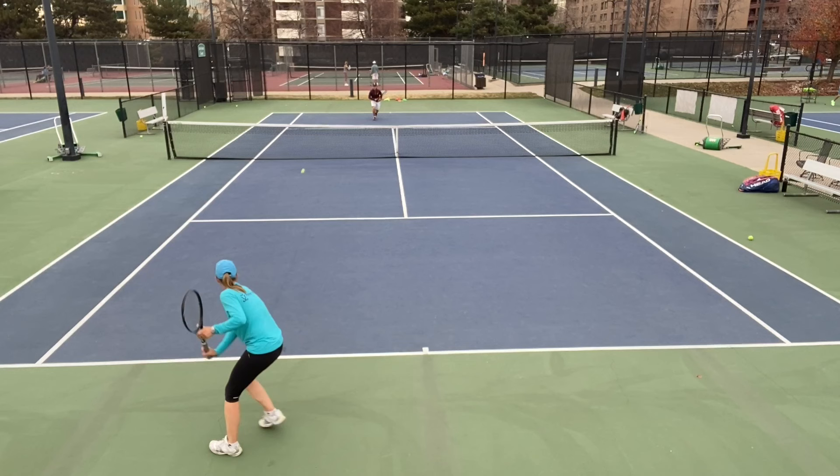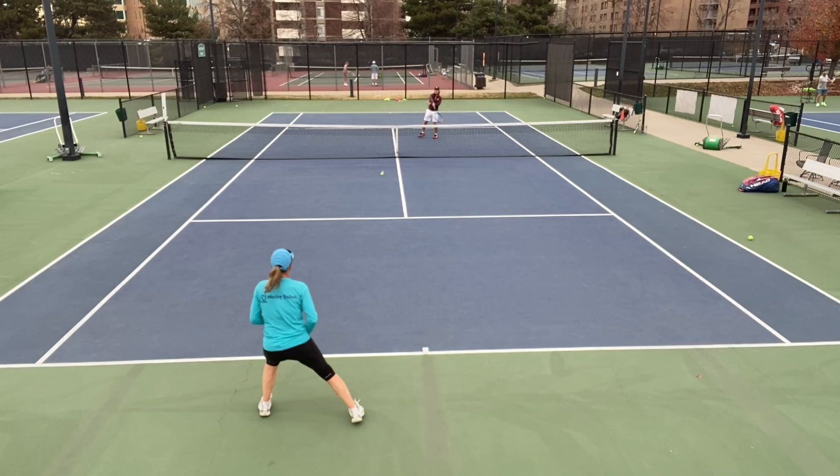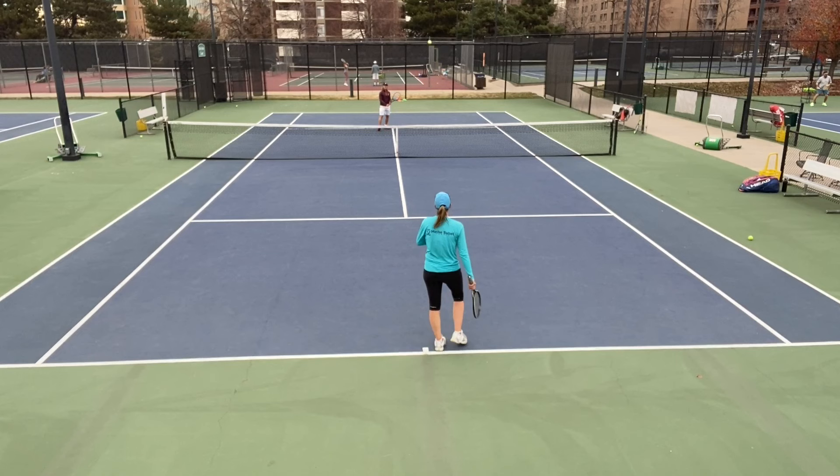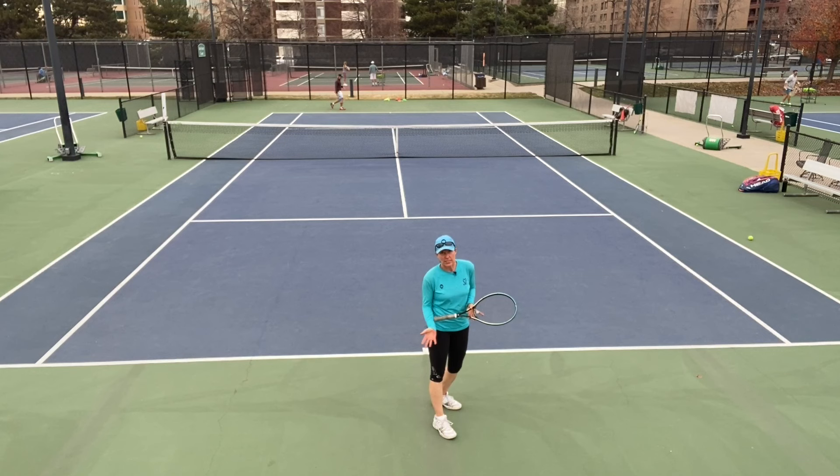Now Brian feeds me approach shots — we're switching roles. You can play that to seven or eleven. Target either side, but make sure you play points. If you accidentally feed it too deep and it's a ball in a match you would never take to come in, don't take it for the drill either.